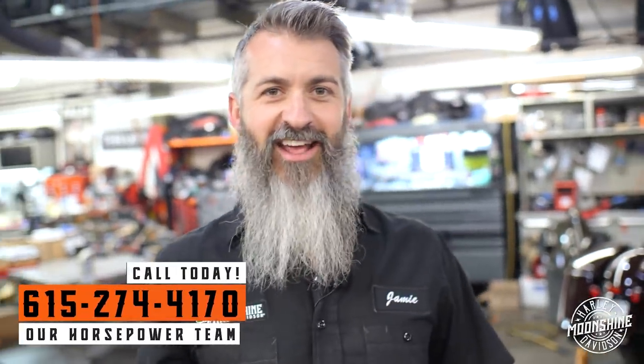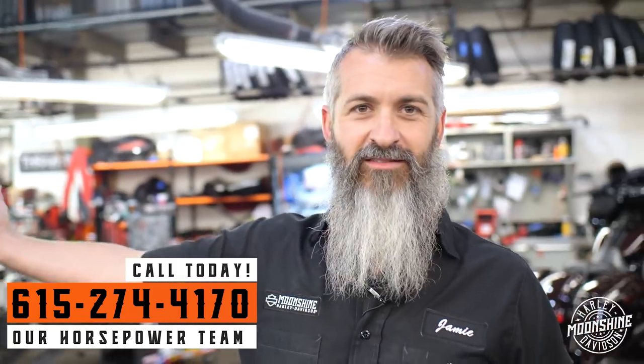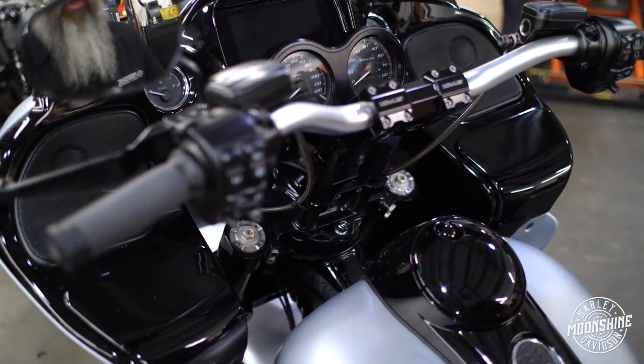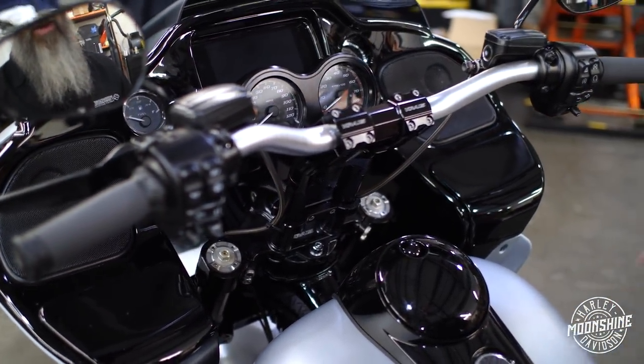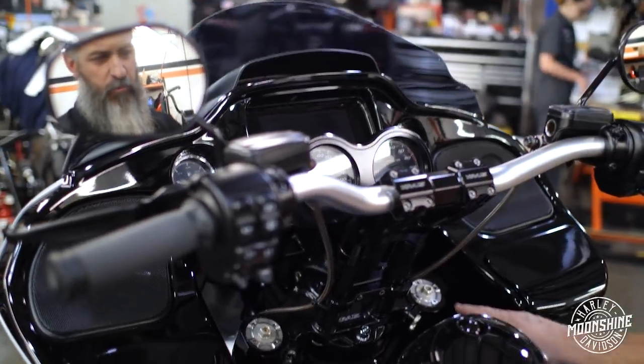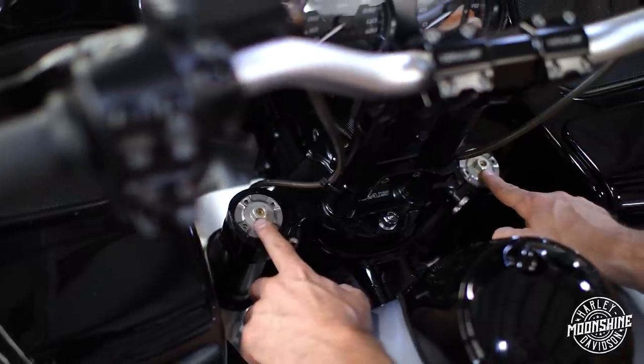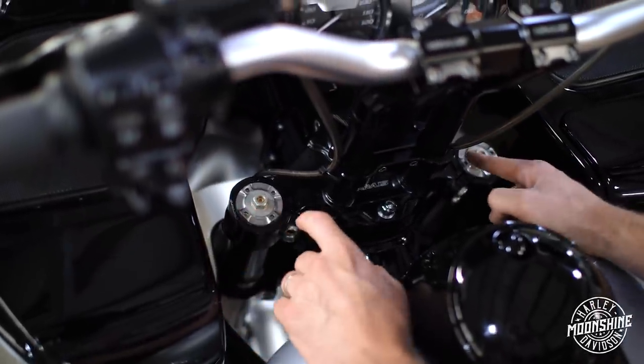We did want to ride it today and show some more clips, but it's raining and 150 foot-pounds of torque plus in the rain is probably not the best idea. We get phone calls from other guys trying to dial their suspension in — the best way to start is with your preload.